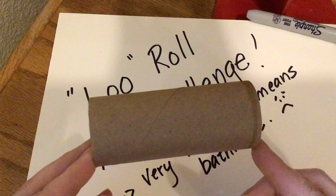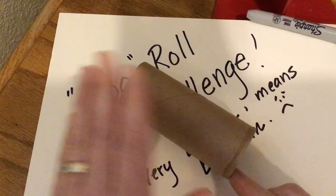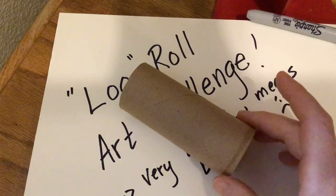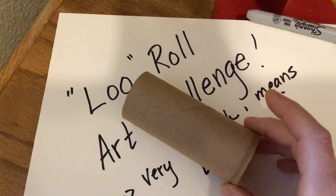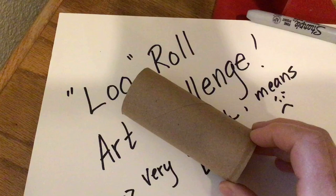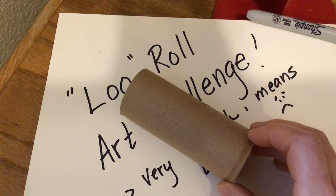This is a challenge that was put out on Facebook by a gallery in England, and it's a worldwide challenge. When you send me a picture of your artwork, I am going to get that posted over to this Facebook page from this gallery.